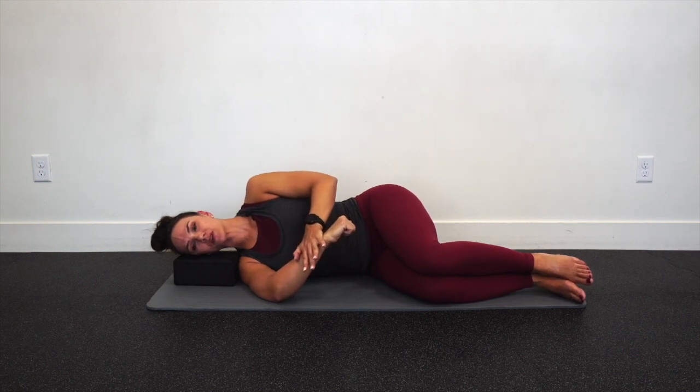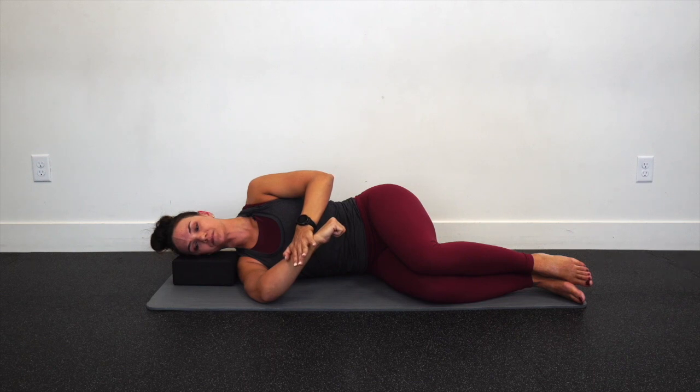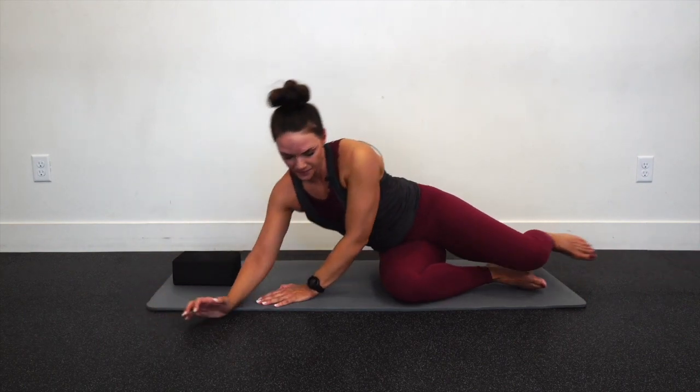And that is internal rotation PAILs and RAILs for the shoulder. Shake everything out.